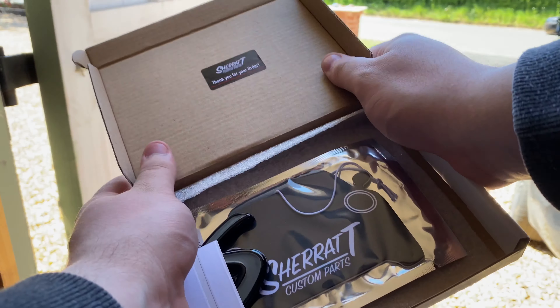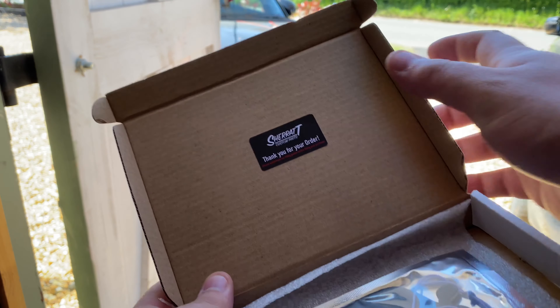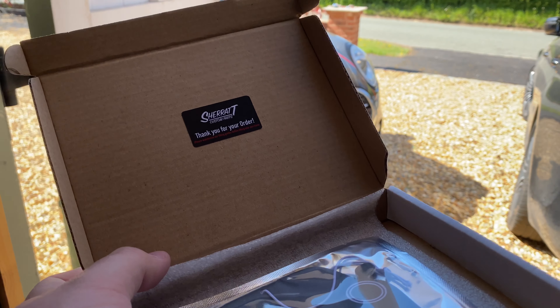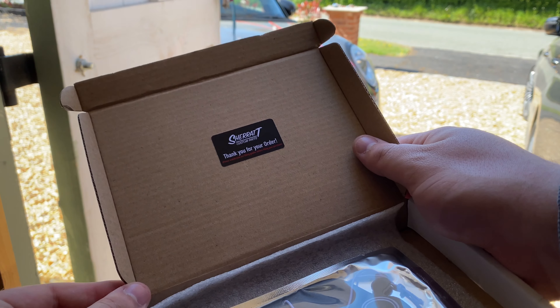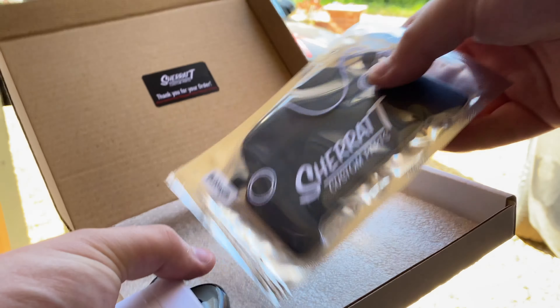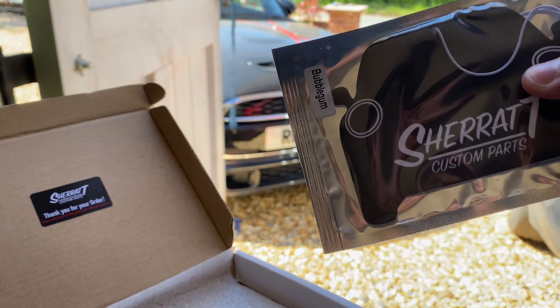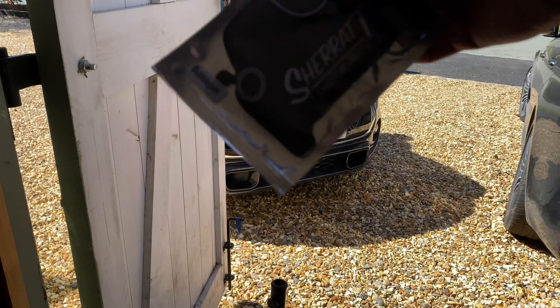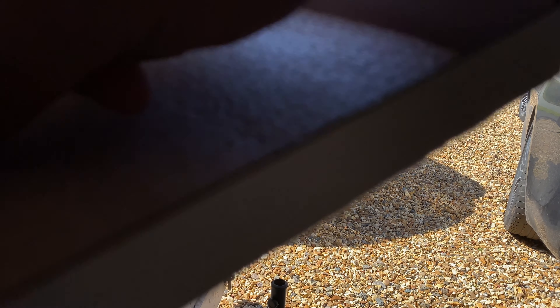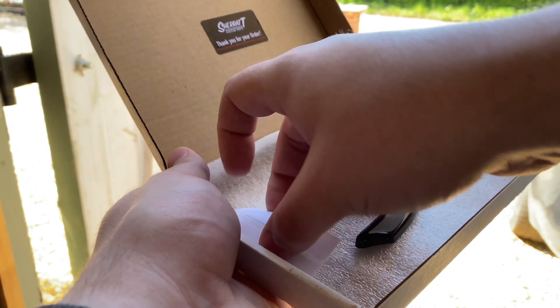This is what you get in the box. There's a thank you note from Sharat Custom Parts — they've been around roughly six months or so. There's a nice bubble gum scented air freshener in the pack, which is a really nice touch. And we've also got the S badge cover and some tape.